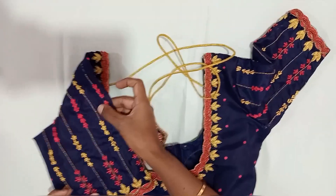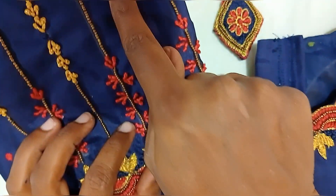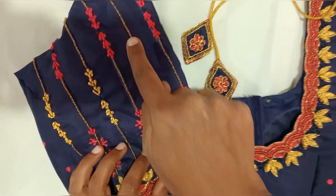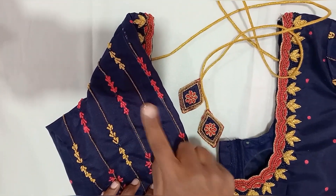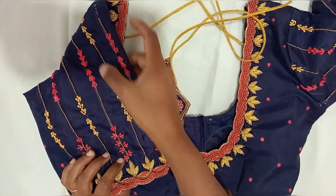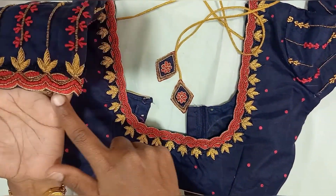This is a blue color blouse. It has a gold knot. It has black metal — this is the black metal color. These are the sleeves. This is the neat finishing.